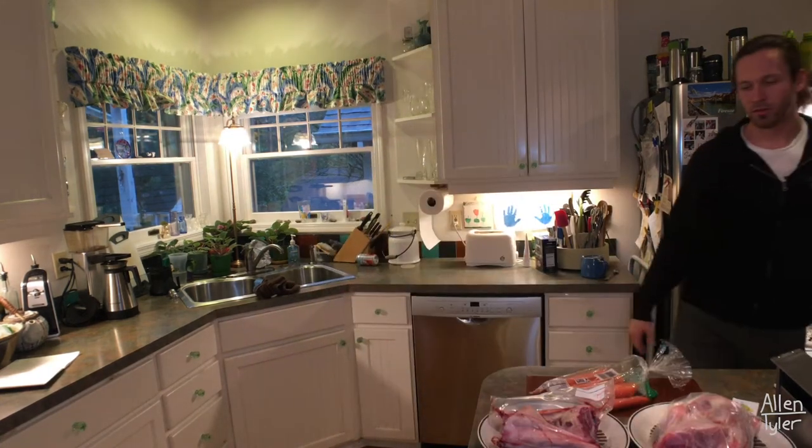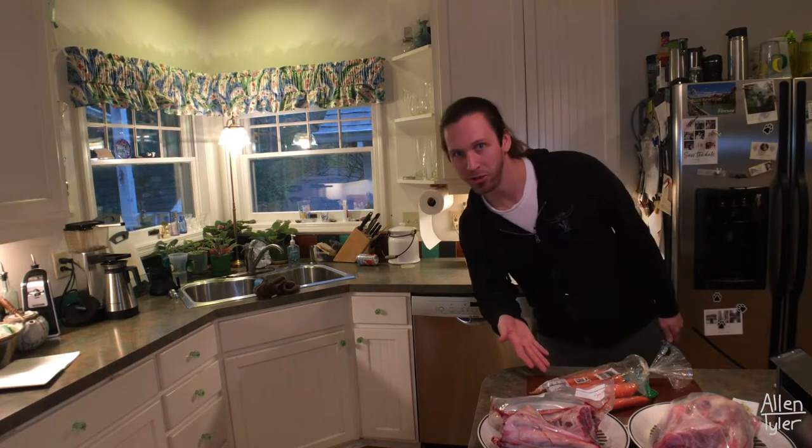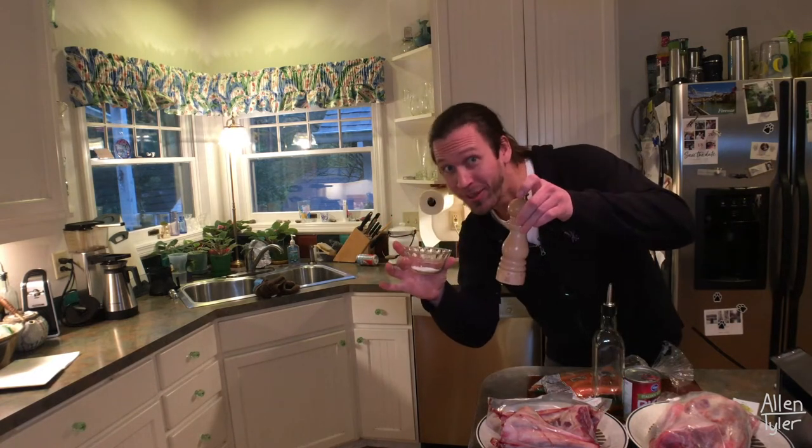We got four lamb shanks, a bundle of carrots, a can of tomatoes, a touch of garlic powder. I'm not a big fan of garlic, so I go really light on this stuff, and fortunately this recipe does exactly that. Extra virgin olive oil, salt, and pepper, some white wine for cooking, and a lemon for a bit of zest at the end.